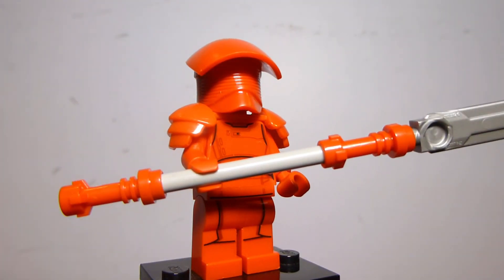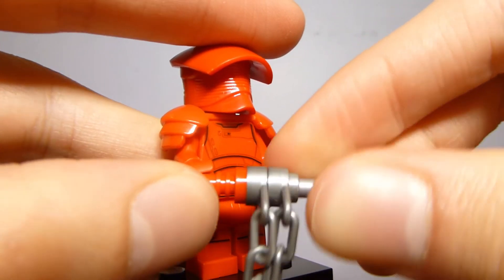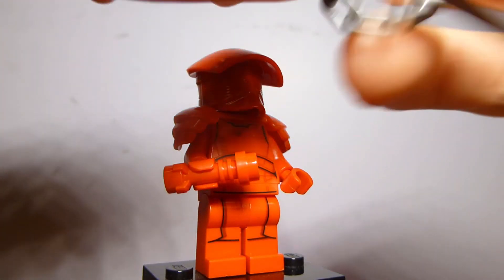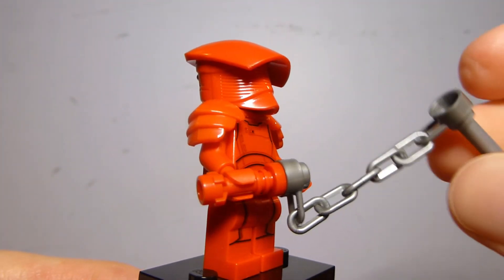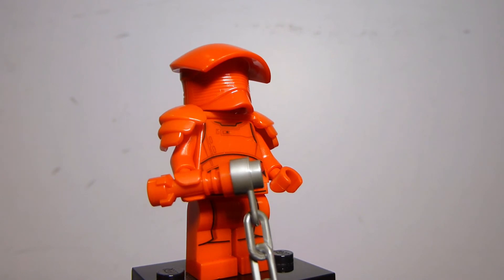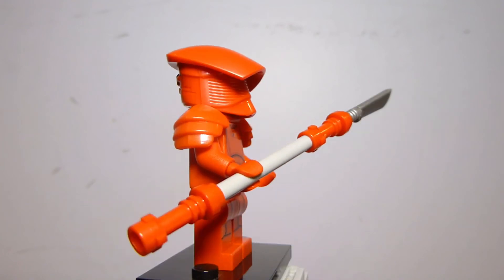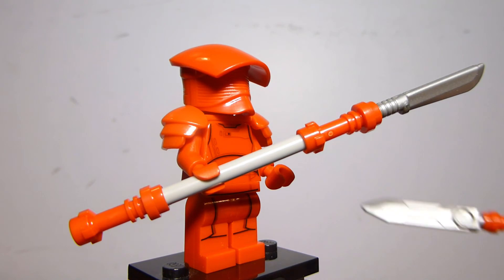This second guard has a longer weapon which allows him to actually fight. Looking at the other weapon on the weapon stand, it's a little chain weapon which allows you to fight your enemies a little differently. One of the guards in the movie does use a weapon somewhat similar to this — at least it has the chain, though I don't think it had the piece at the other end. The last figure is the same design but with a different weapon that uses a machete piece at the end instead of one of these Nexo Knight swords.